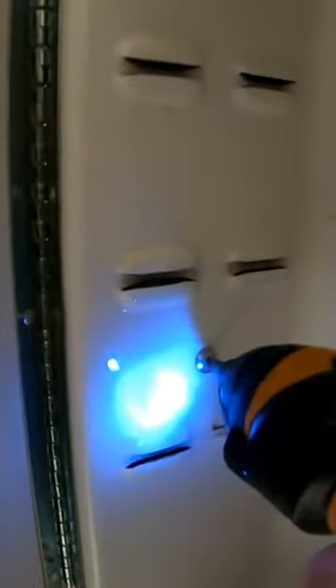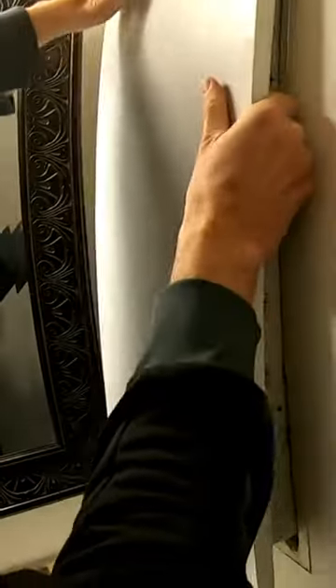Next, inside the cabinet there are going to be screws. Once the screws are out the cabinet will come right out. Not much to it.